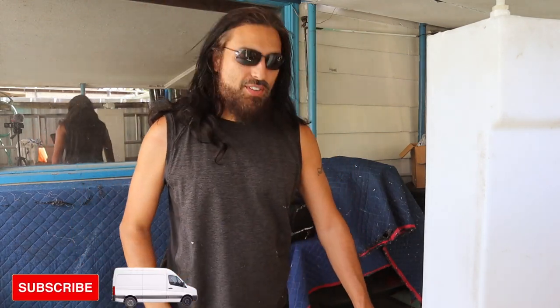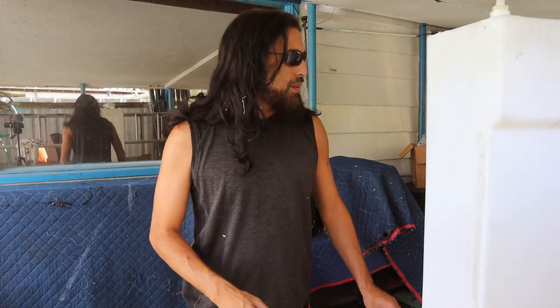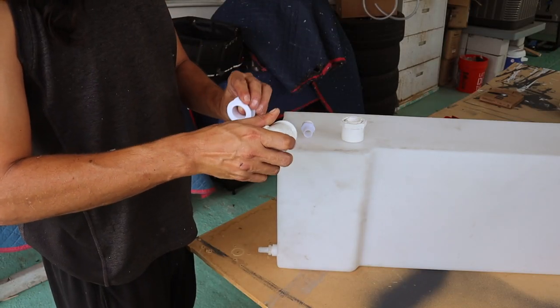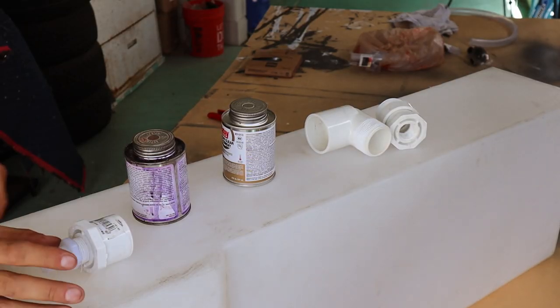We're going to be using some PVC fittings. I'm going to avoid all the small details, get through this, and try to show you what it looks like before and after. So let's get started. The first thing we're going to do is put plumber's tape on all our threads.